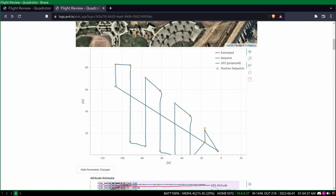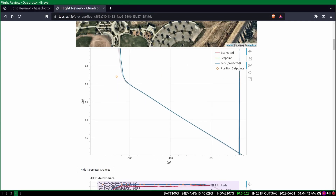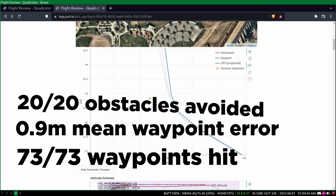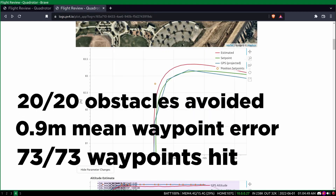We ran a multitude of missions on Boreas, both simulated and in real life, measuring various data to verify our mission path planning system. Using PX4's flight review tool to analyze flight logs of each real-life mission, we were able to conclude that our system hit 73 out of 73 total waypoints with a mean waypoint error of 0.9 meters. We avoided 20 out of 20 total obstacles with a minimum clearance of 3.4 meters and traveled a total distance of 2,100 meters.